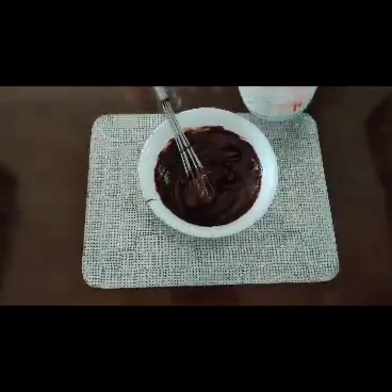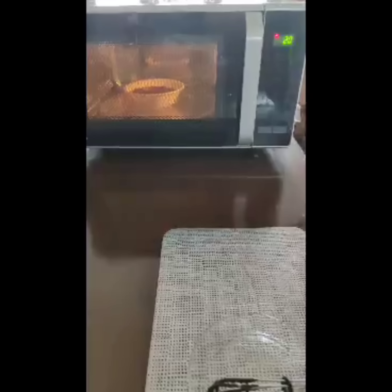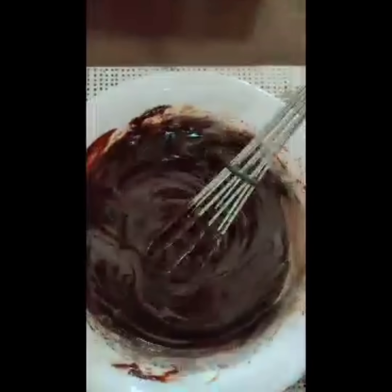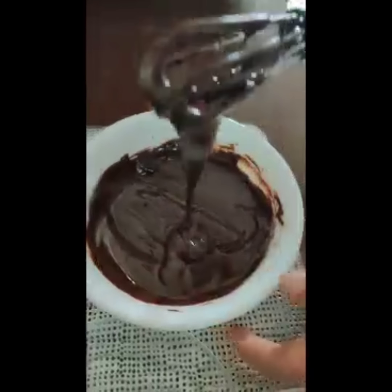Now how to fix this — all you do is add another one and a half to two tablespoons of cream and microwave it again for about 10 seconds. Mix it well and it's perfect. You can add your butter, cling wrap it, and keep it in the fridge.